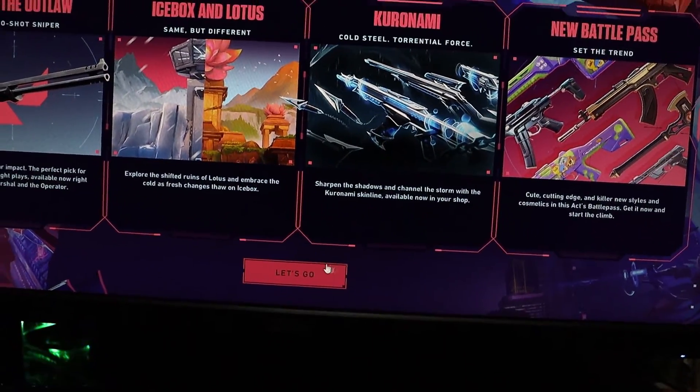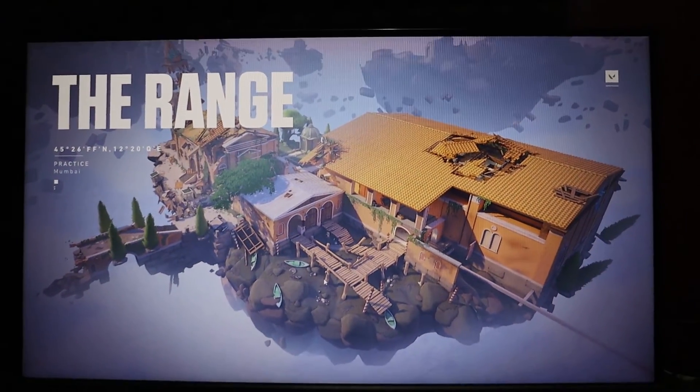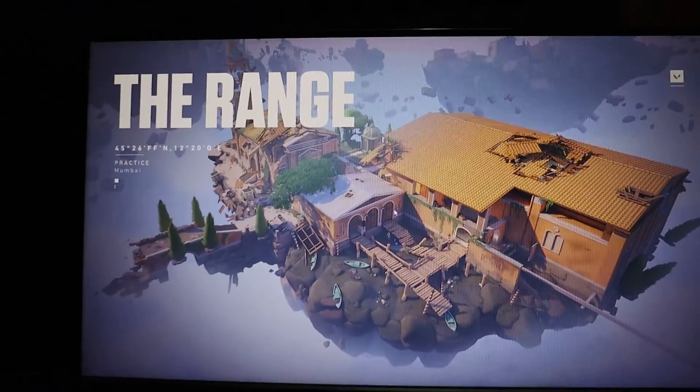Look at that — Valorant is running smoothly now without any errors. Thanks for watching everyone, I hope this video helped you all. Don't forget to like, comment, and subscribe for more videos. See you next time, peace!